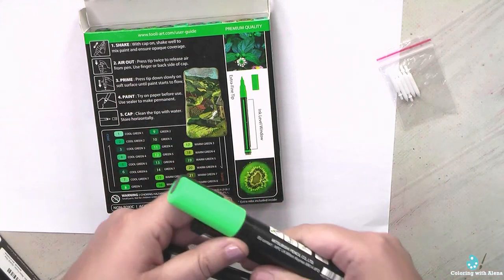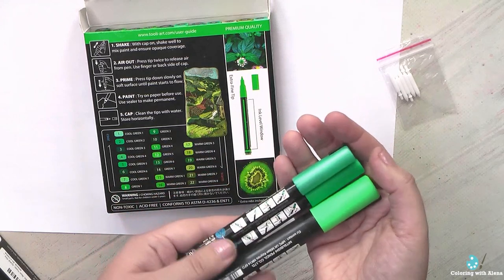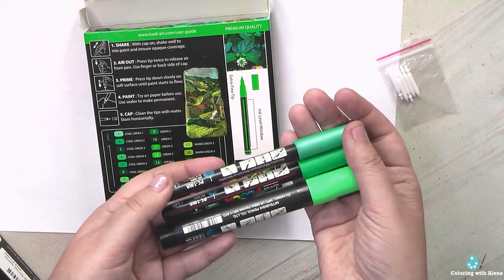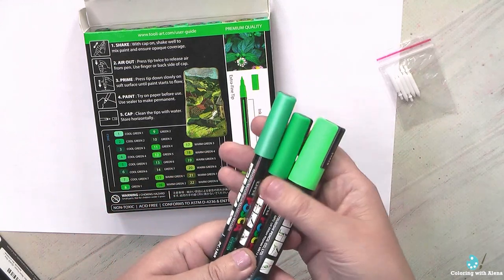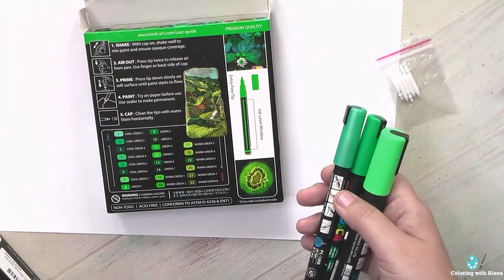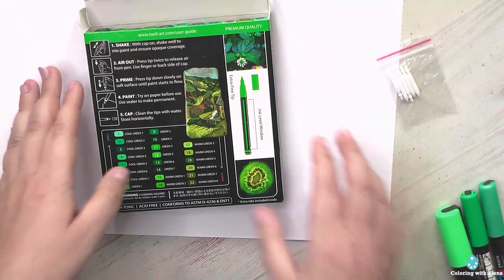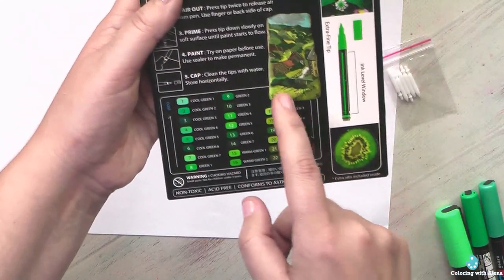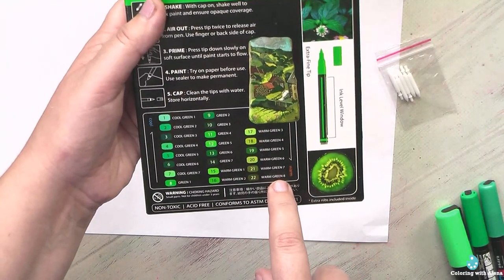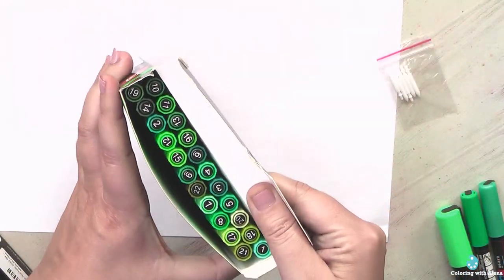Before I had only POSCA markers, and those greens are definitely not very good if you want to do leaves — they are too neon and bright. They are good maybe for clothes or some other decorative purposes, but not for leaves and grass. With the Thule Art green set, we have a nice selection of colors which I can use for warm shades on leaves and regular colors.